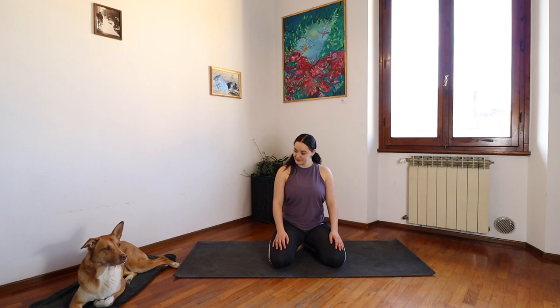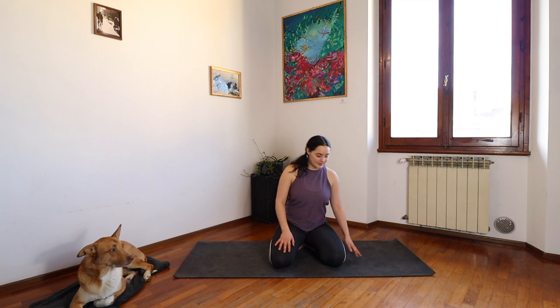Good morning. Today we're going to do a really quick but very slow moving morning stretch. We're going to get right into it.